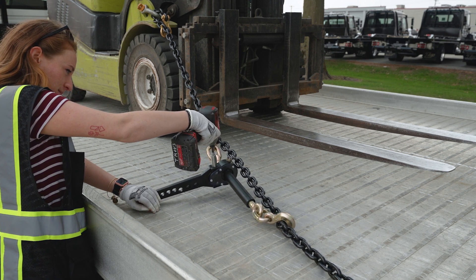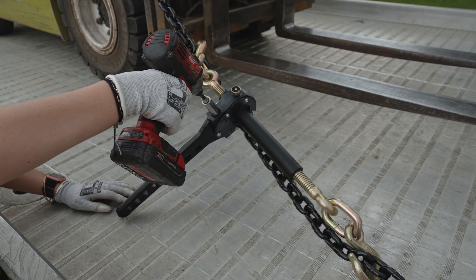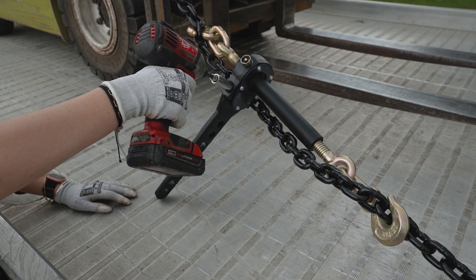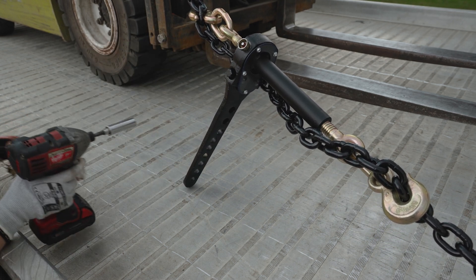Using a cordless drill, or even in a pinch a 14 millimeter wrench or socket, apply the necessary rotational torque needed to secure the load, keeping in mind chain capacity and positioning of the load.